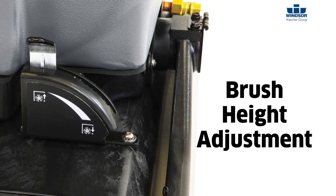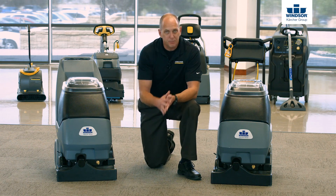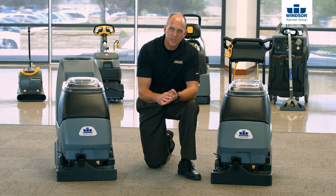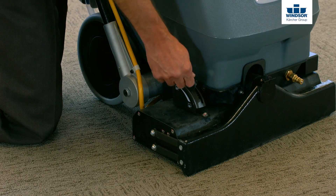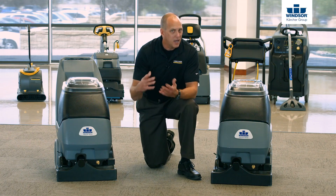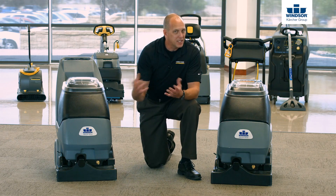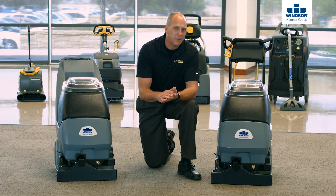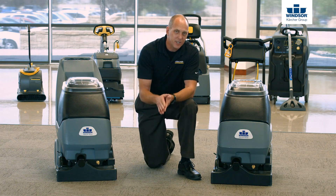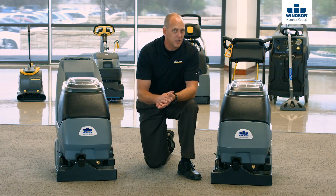Let's look at the brush height adjustment. The important thing is how to properly adjust your brush height — there's a lot of confusion around this. We recommend simply turning your brush switch on and lowering it notch by notch until you physically hear it hit your carpet. Some people will take it one notch further, and that's fine. Remember, the tip of the bristle cleans everything, while the side of the bristle cleans nothing at all, so adjust accordingly.